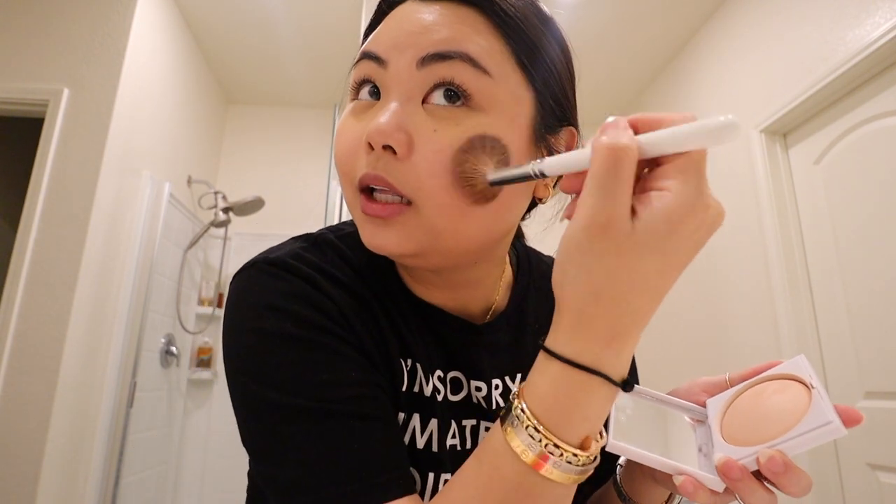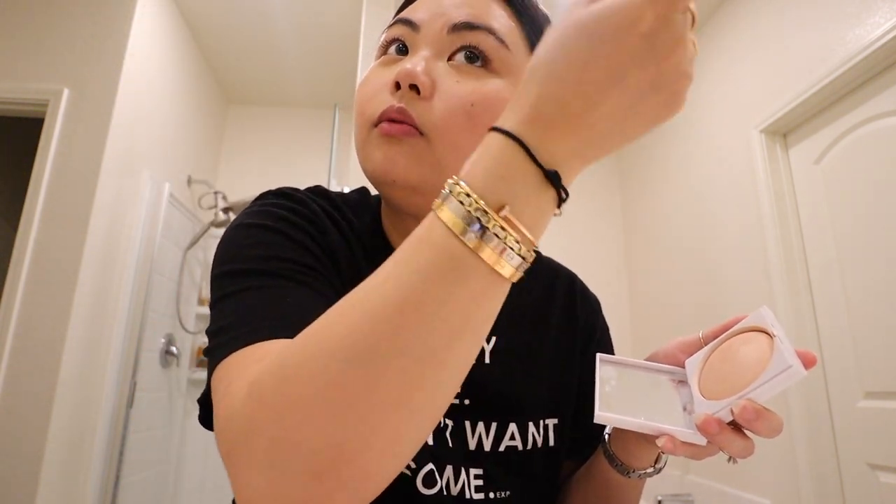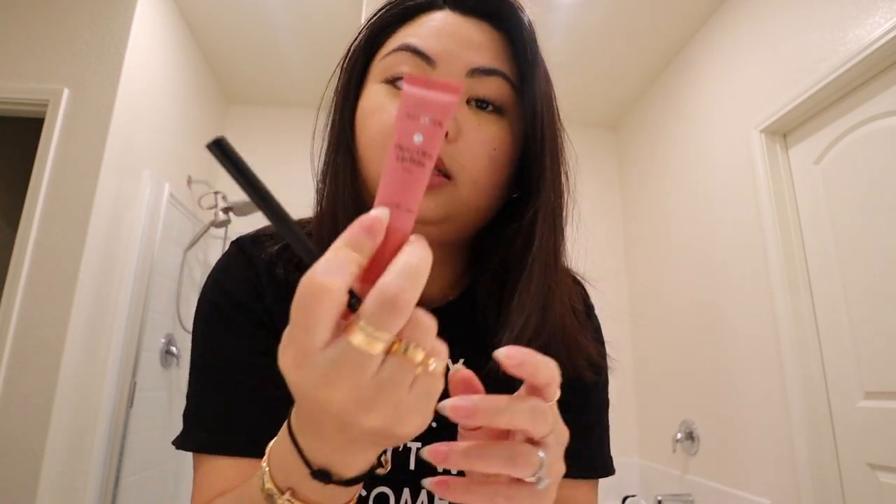Lastly I go in with highlighter and stick it on my cheeks, just giving my cheeks a little shine. This highlighter is not beaming, which is what I like — a very subtle, natural highlighter. That's why I like Honest Beauty products; they're very natural. This is my full makeup look. I would put on the Lawless Beauty lip liner and interior lip gloss, but I'm going to be eating, so I'm skipping the lip gloss today.